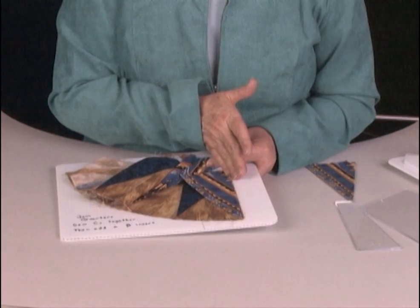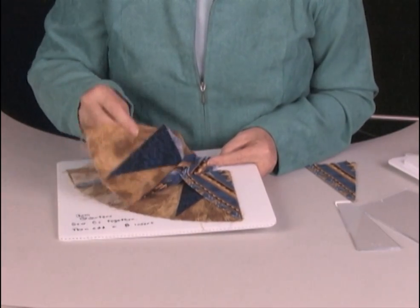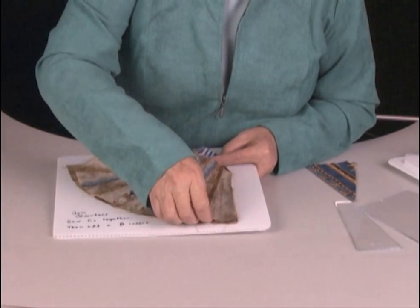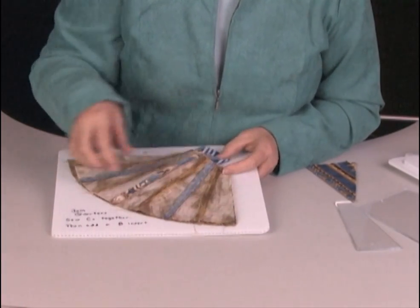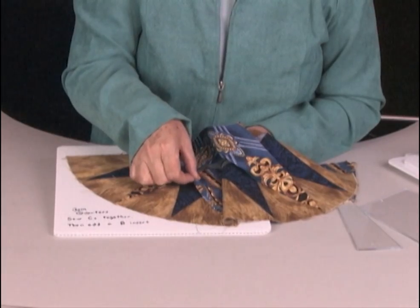Again, raw edges together, fold to the inside. Put the other unit on top and sew that sandwich together. When we open it up, we've caught that last insert in there.